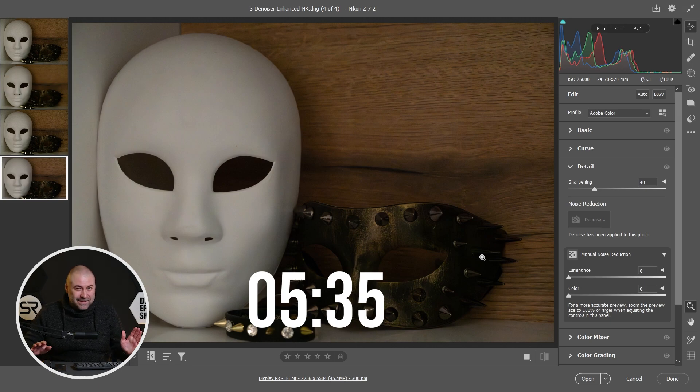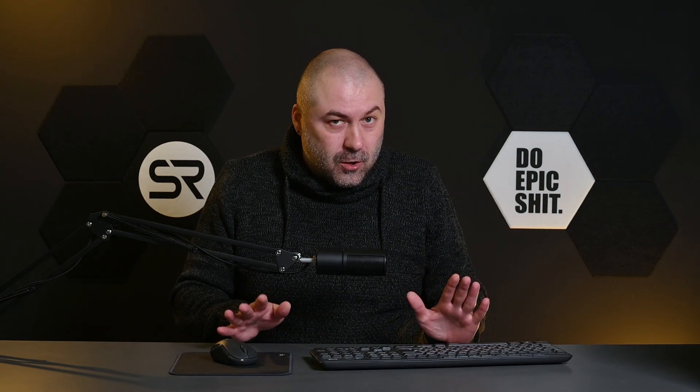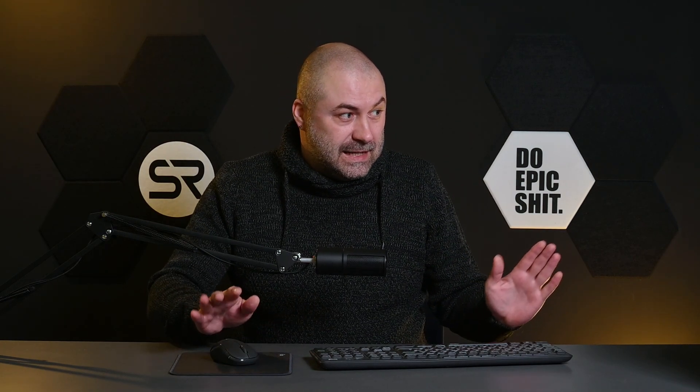Okay, we're done, but man it takes a very long time. I don't know, maybe it depends on the resolution of the image, the file size, or maybe the internet connection. Also, the new AI denoiser doesn't work with JPEG files — only with larger files like RAW. I hope Adobe corrects this and makes it faster.